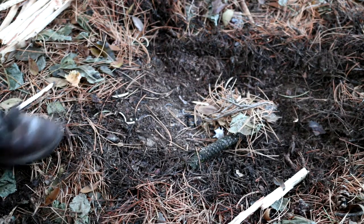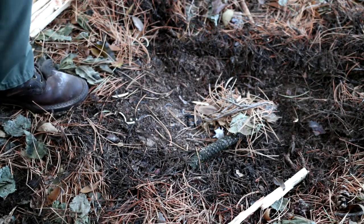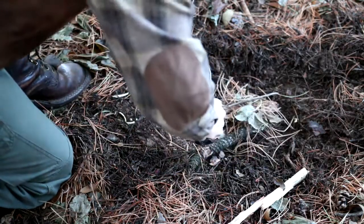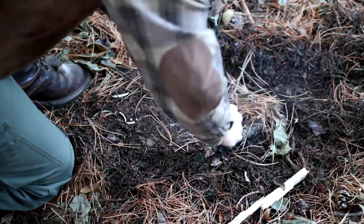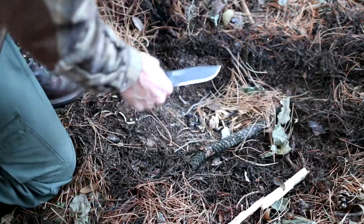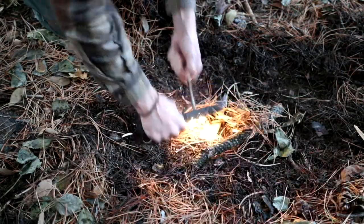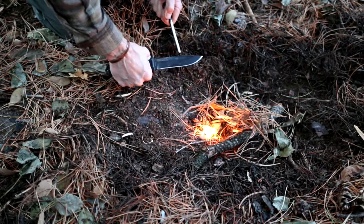One mistake that often occurs is when the ferro rod is close to the tinder and the knife or striker is moved forcefully down and impacts the kindling pile. This often results in ignition failure and the need to reconstruct the pile. A better method is to pull the ferro rod up against the knife spine, or perform a small push-pull, so that the knife stays clear of the pile.